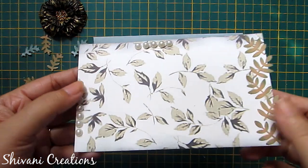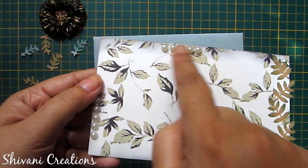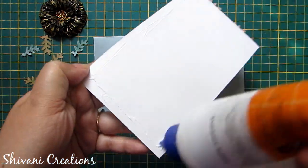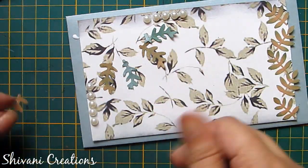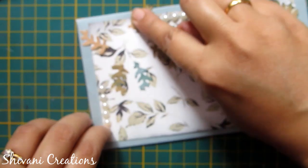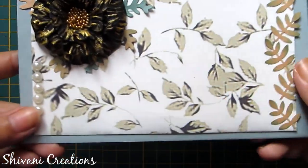For the second envelope I am using this pattern paper — I have added some punched leaves on the side and some half cut pearls. First attach this paper on the envelope. I am using a grey color envelope so it will match with my black flower. I am adding some leaves and now attaching the black color flower on top. So the second envelope is ready.